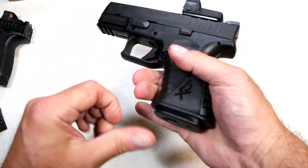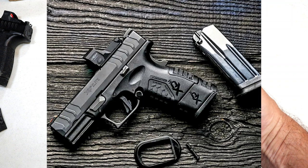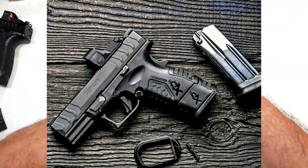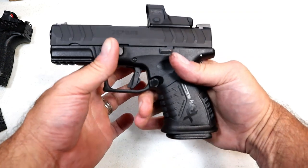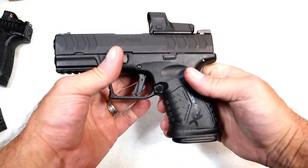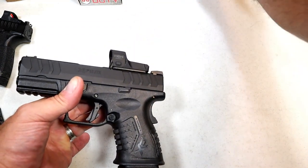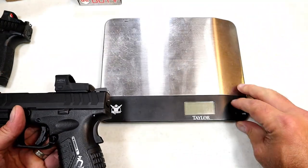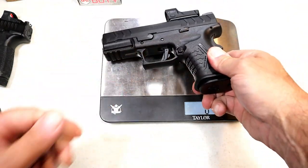Three-finger contact with the 11-round mag. They also have a 15-round mag that will be available — that stretches down to give you that full-size handgun feeling with 15 rounds of 10 millimeter.